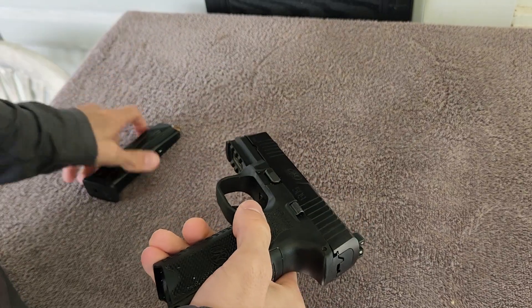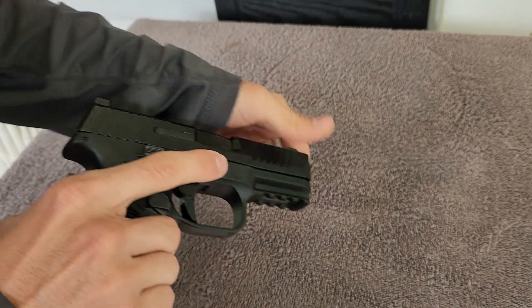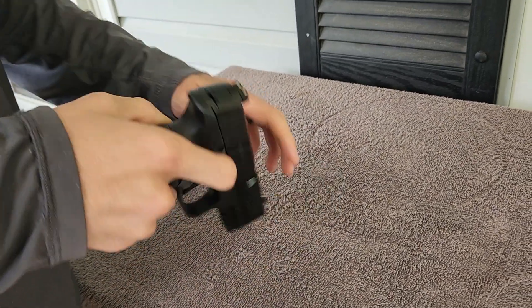It's a very lightweight pistol, even with the magazine fully loaded. Striker-fired. The new FN Reflex is hammer-fired — I'm trying to get my hands on one of those so we can do a video on that.